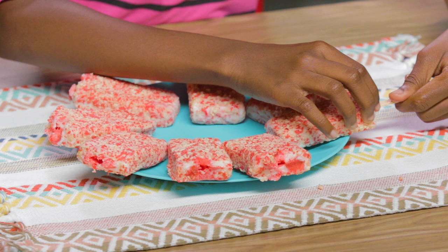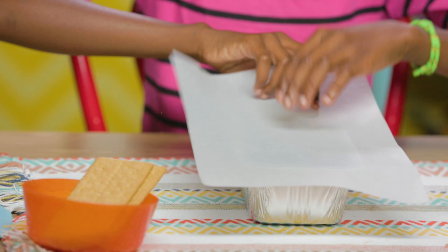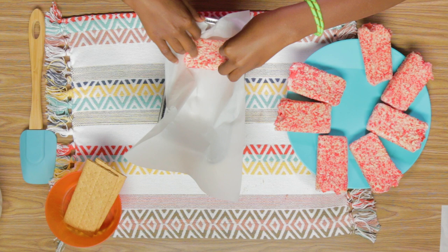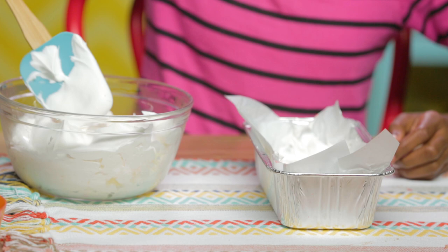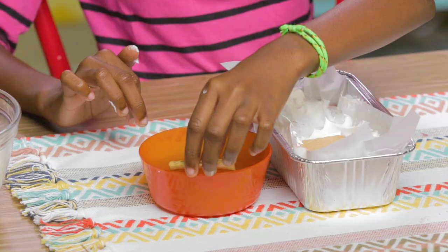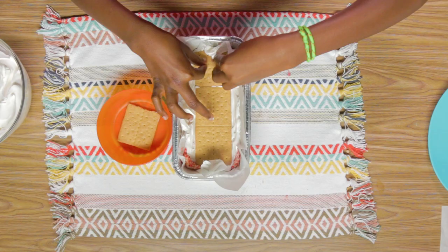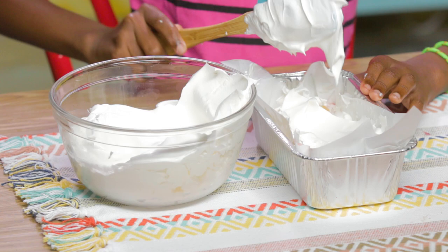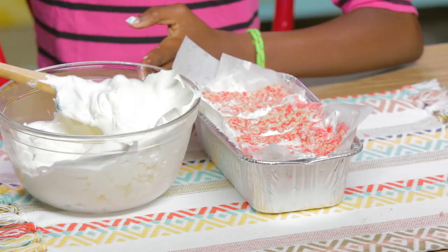And parchment paper. First, remove all the popsicle sticks. Line your pan with parchment paper. Then layer four ice cream bars across like this — shove them down. Now add a layer of Cool Whip, then a layer of graham crackers, then another layer of Cool Whip, another layer of ice cream bars, and another layer of Cool Whip. Put this in the freezer for a few hours.